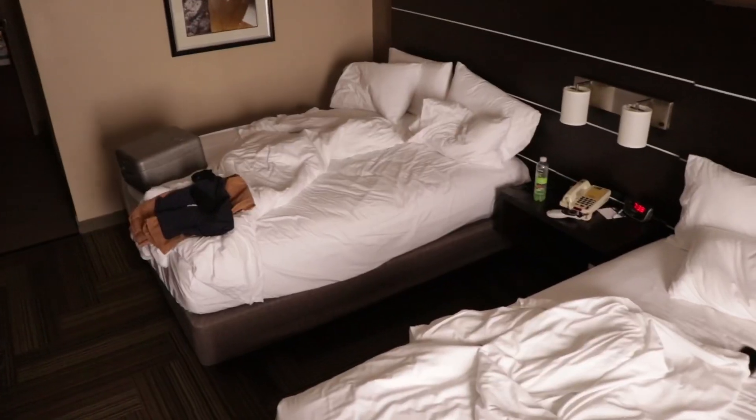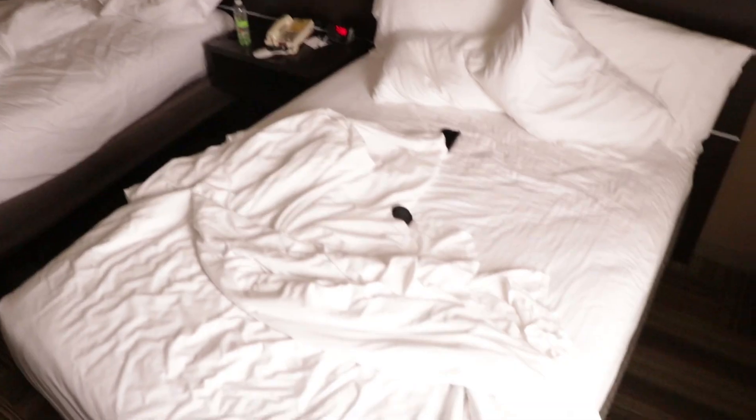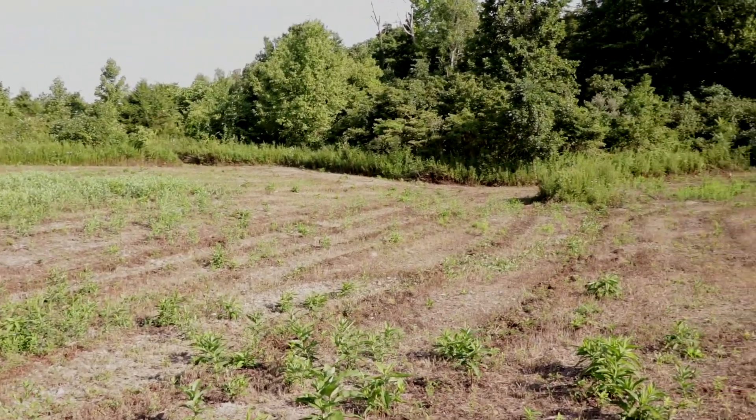It is Saturday morning, we're getting packed up at the hotel. We got in at like 2:05 last night, so it's about 7:30 right now — we didn't get too much sleep. We're gonna go get these food plots in the ground. Today is when we're gonna tie all the food plot vlog videos together.